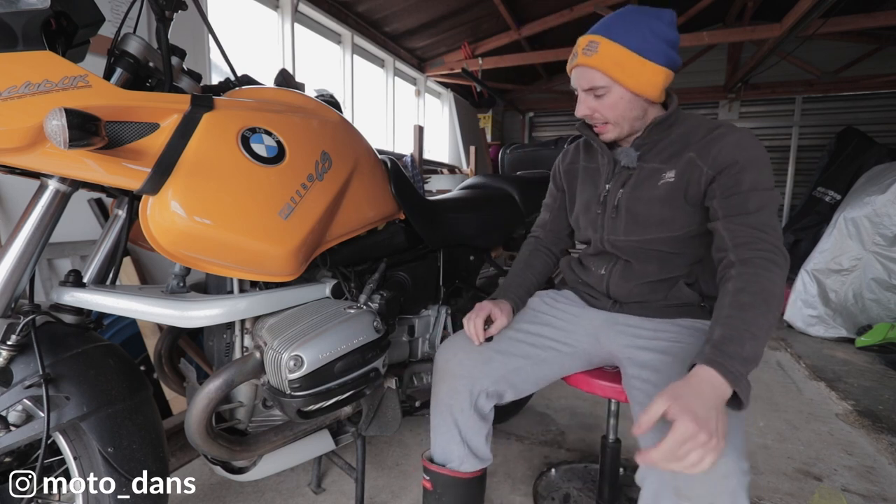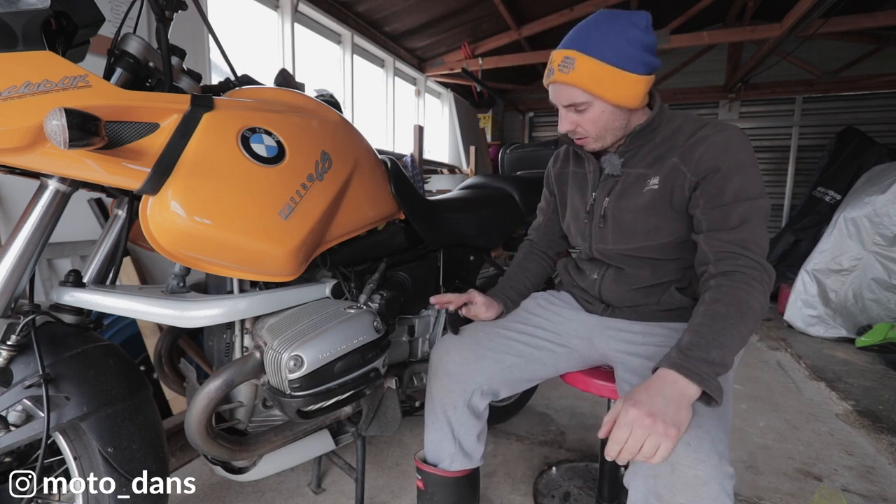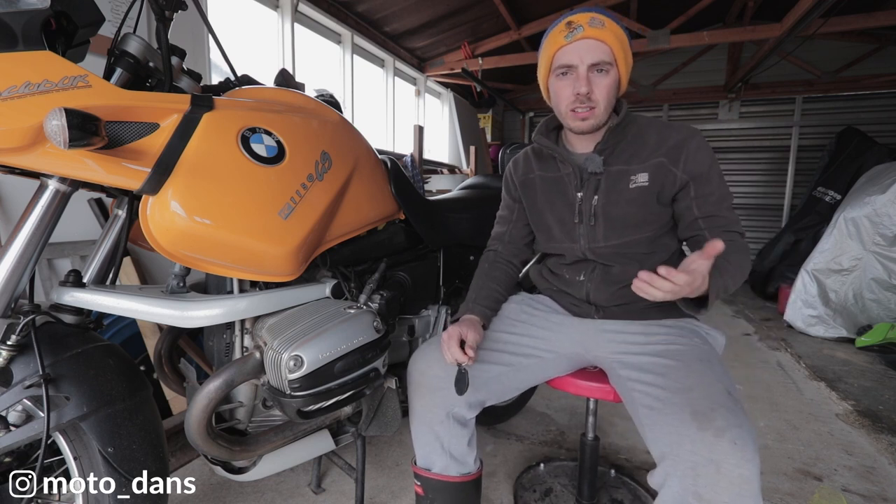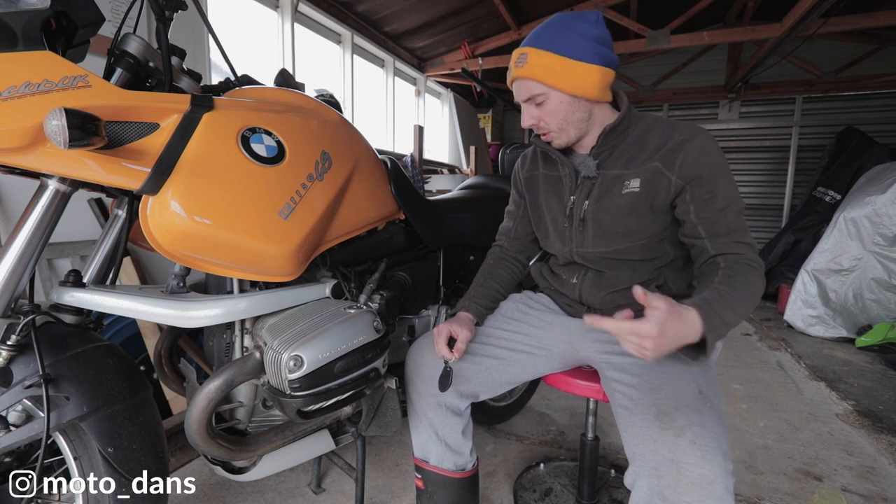Hey guys, Daniel here. Welcome back to the Motodans Garage. Today I'm doing a wee job on the GS and I've got a wee issue when I'm starting the bike. The starter motor sort of hangs on and you can hear the starter motor getting turned by the engine once the engine's started.